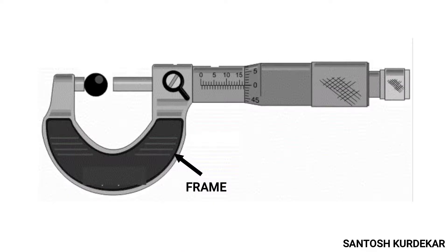The second part is the anvil. It is the fixed part mounted at one end of the frame, exactly parallel to the moving spindle. The anvil face, which comes directly in contact with the object being measured, is machined extremely fine so as to achieve the highest degree of precision.